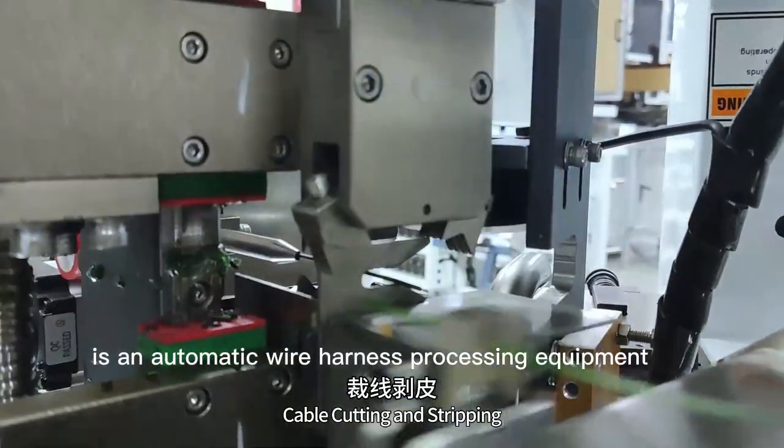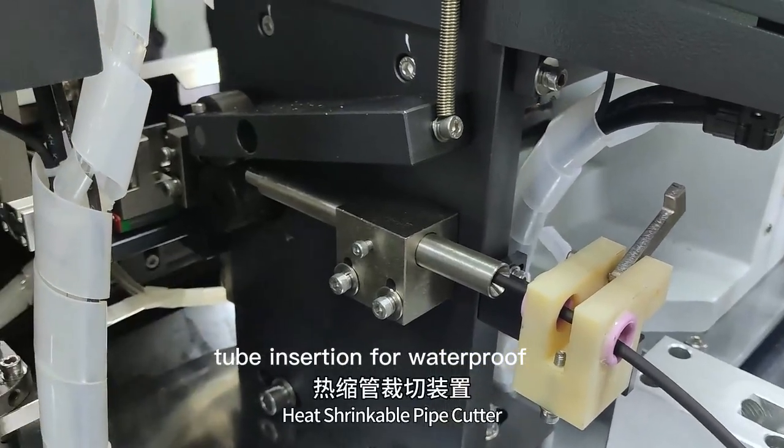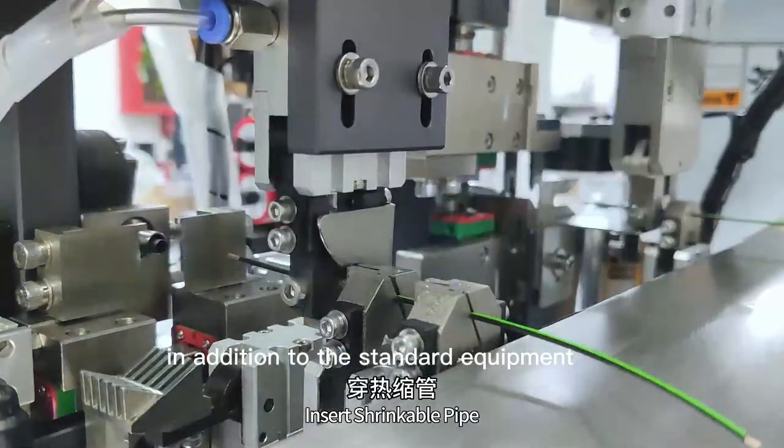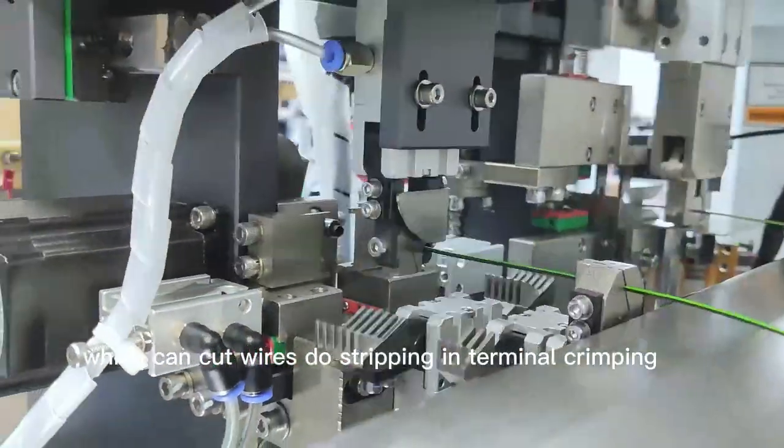JMK550 is an automatic wire harness processing equipment equipped with the function of shrink tube insertion for waterproof. In addition to the standard equipment, which can cut wires, do stripping and terminal crimping.